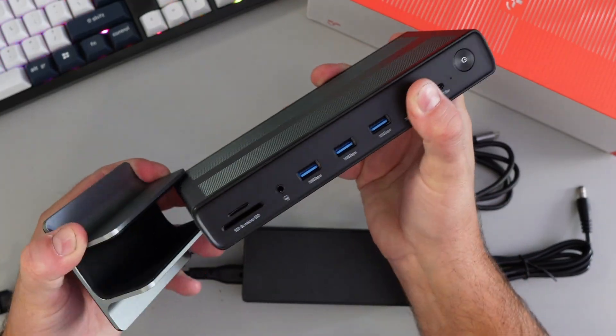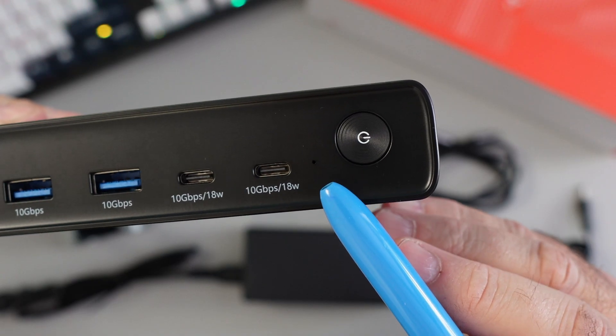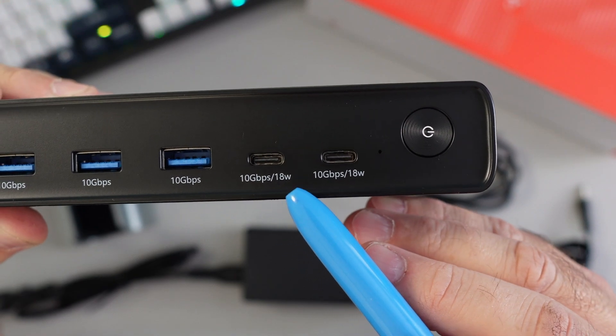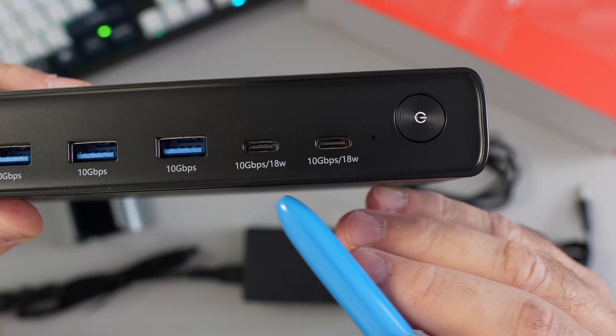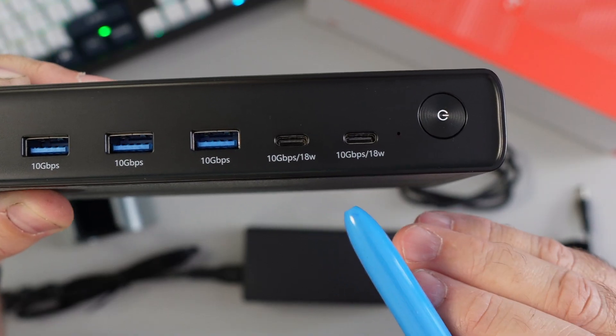On the front, there's a power button with a green indicator light. There are two USB-C 3.2 ports doing 10 gigabits per second, and they're also 18-watt PD ports — great for charging your phone.